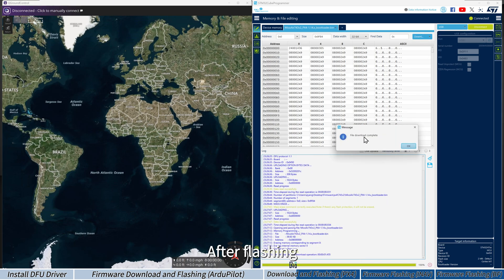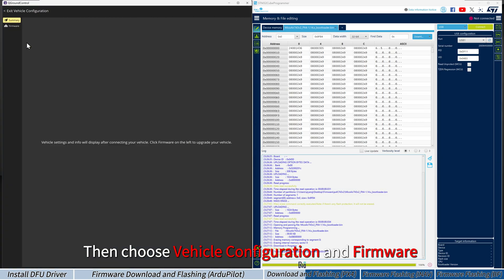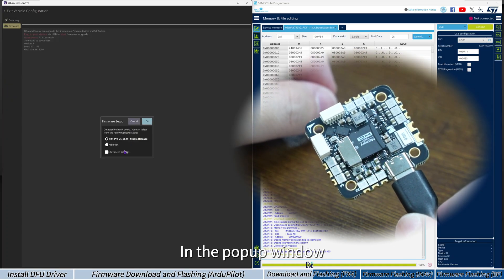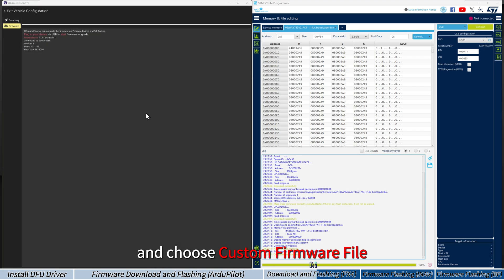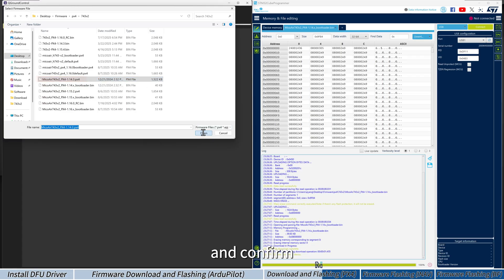After flashing, disconnect the flight controller from STM32CubeProgrammer and re-plug the USB cable. Open QGroundControl, click the Q icon in the top left, then choose Vehicle Configuration and Firmware. Stay on this page and do not press the boot button. Connect the USB cable to the flight controller. In the pop-up window, click Advanced Settings and choose Custom Firmware File. Select the local PX4 firmware file, such as version 1.14.3 with the .px4 extension, and confirm.